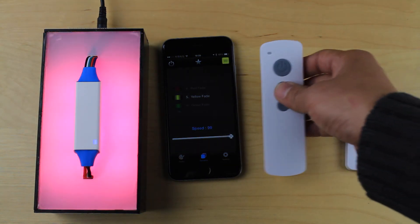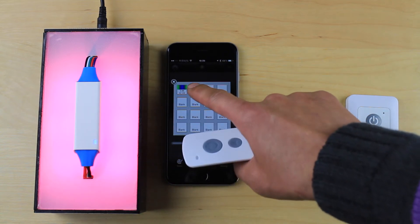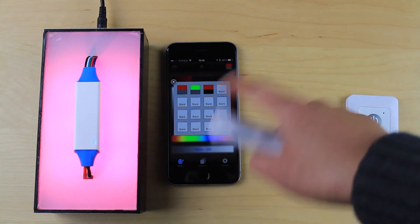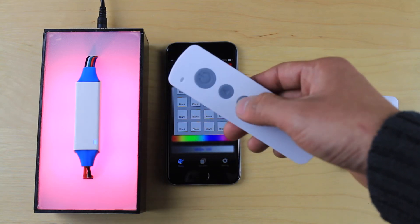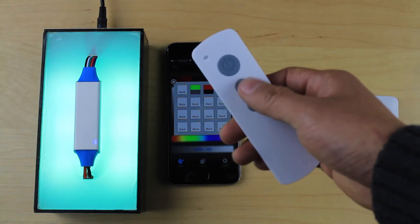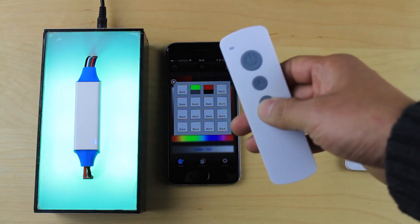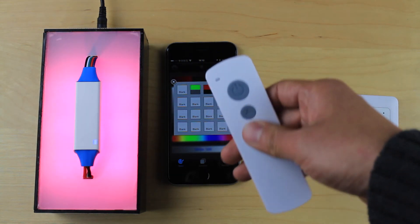The library contents are synchronized with the smartphone. For example, to delete library entries, press and hold the library icon and delete dynamic modes and static colors until only two colors remain. On the remote controller, the library now only contains those two static colors. Pressing up or down beyond the remaining entries causes the indicator to flash a long yellow, signaling you have reached the edge.